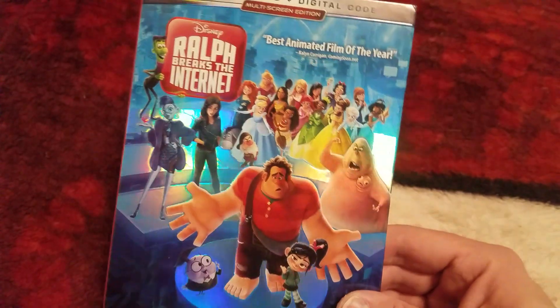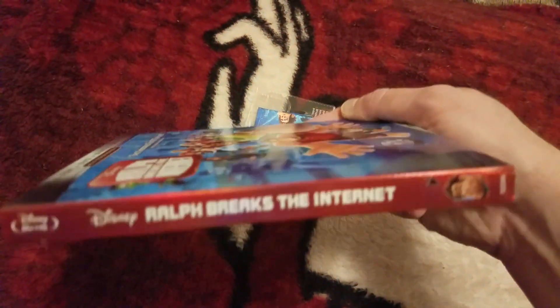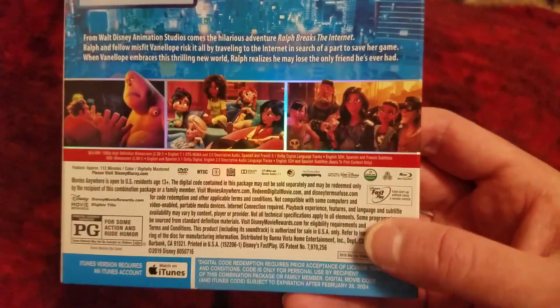Look at that shiny, awesome slip cover — really digging that. There's the spine. Love this shiny slip cover. So we picked this up from my brother today, and it's so awesome that it came today.